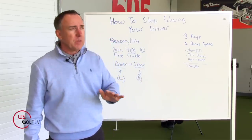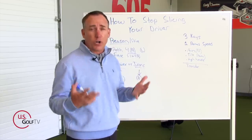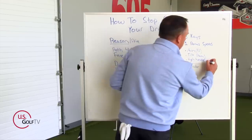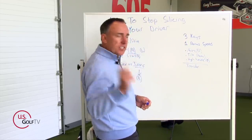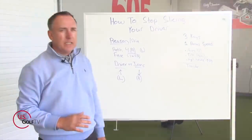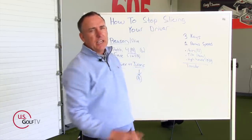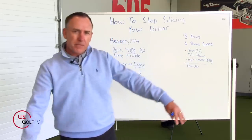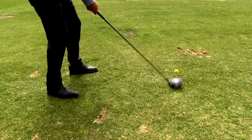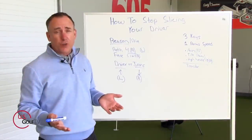Key number three is more of a swing tip. After 25 years of teaching golf, I can tell you it just works: when you finish your swing, I want you to have a nice high handle. I want the handle to be nice and high, and also a little bit to the right. When you finish your swing, the handle should be up and to the right. That's going to move your arc, tilt your swing slightly to the right because your hands are working high into the right — and it's going to help you hit that nice high draw.